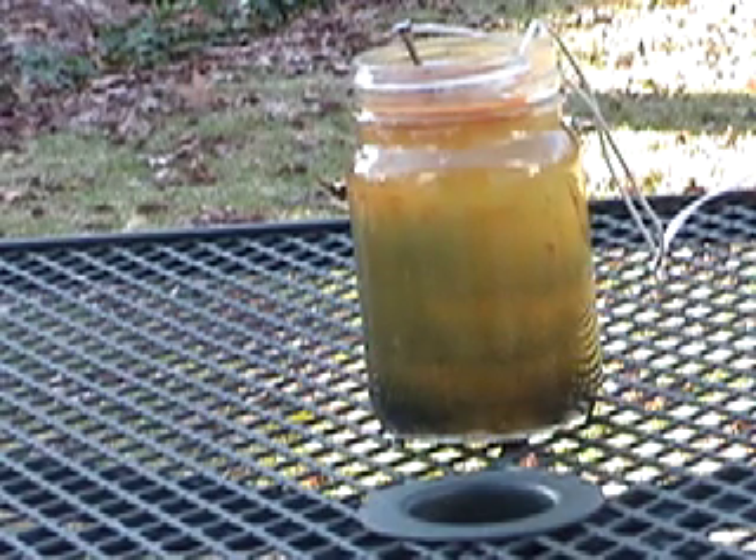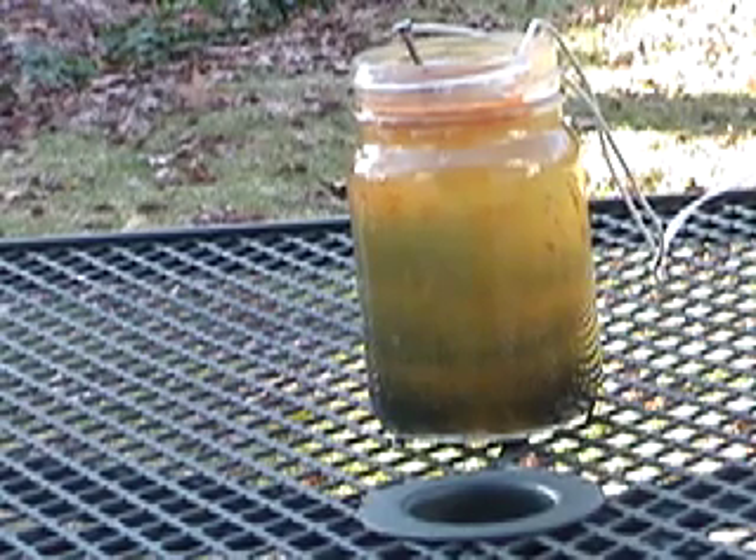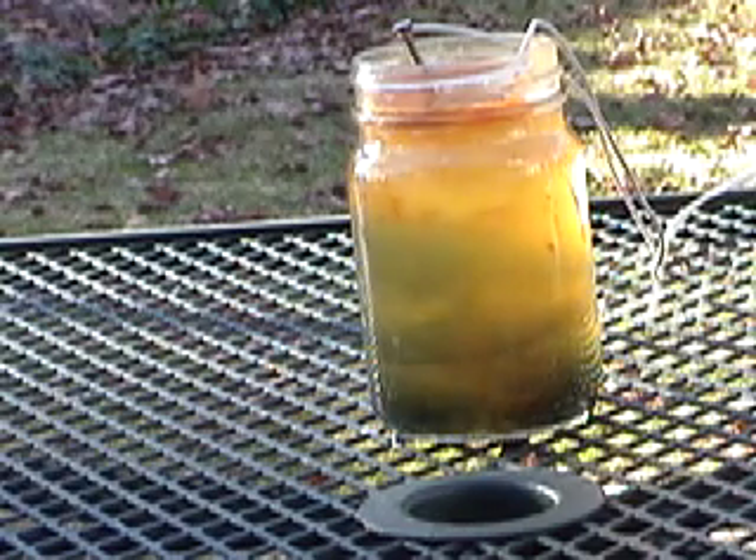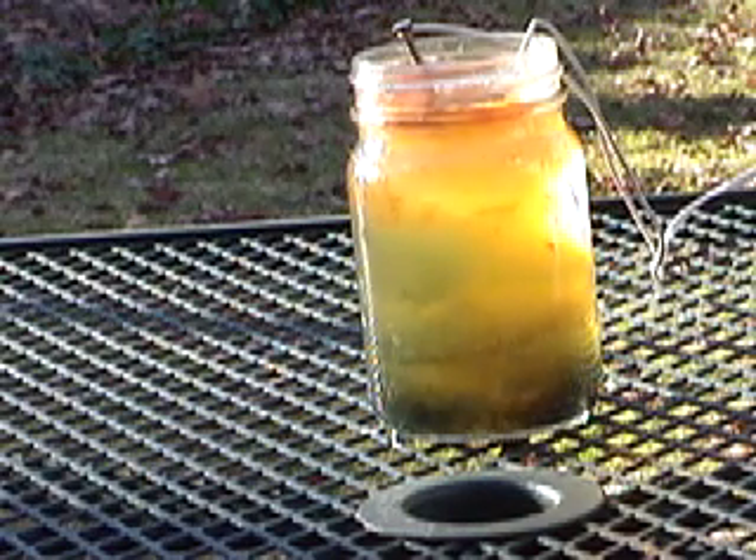Some common uses for red iron oxide include thermite mixtures, rock candy, and production of unique paints. This video was shot over a span of 52 minutes but was sped up so that you can see the whole process.